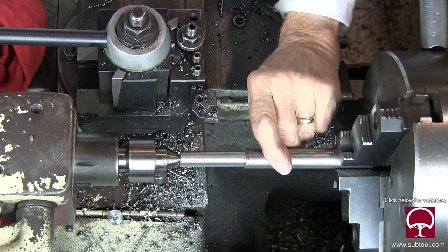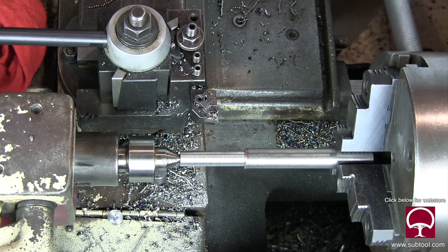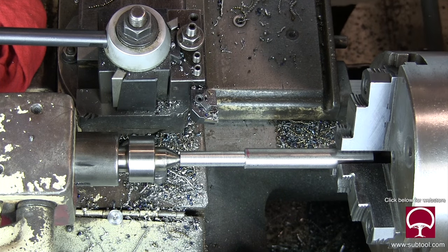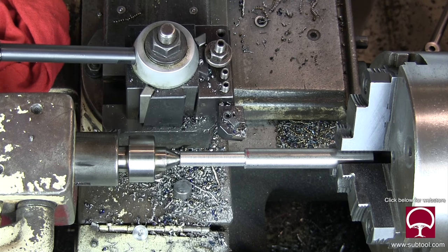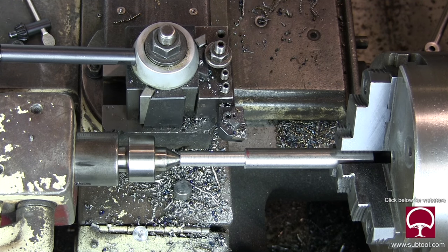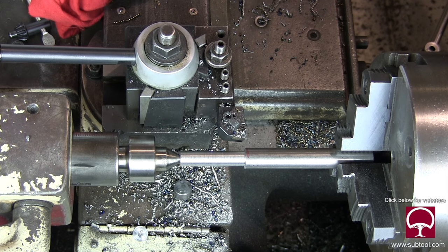Now it's not quite as hot. I'm using a live center to support it. When you stick it out that far, you really do need to have a live center, or at least a dead center — you need something to support the back end.